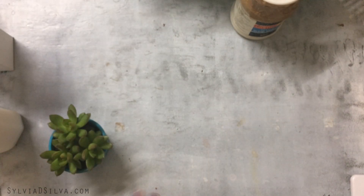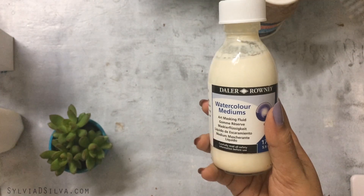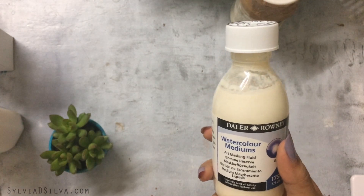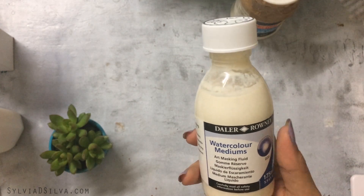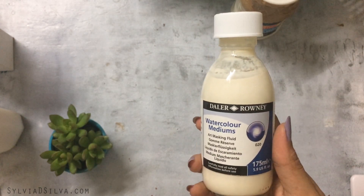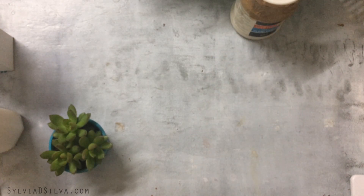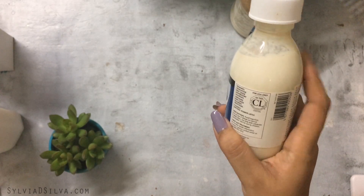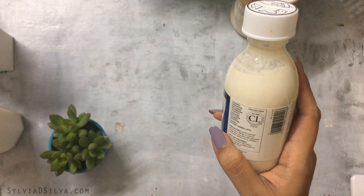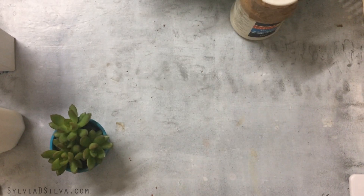Next on the list is art masking fluid, which I mostly use with watercolors for masking areas I want to keep white. This one is by De la Ronnie and it's very effective, but on some papers it can leave a slightly off-white mark. So whether it keeps areas completely white really depends on your paper.